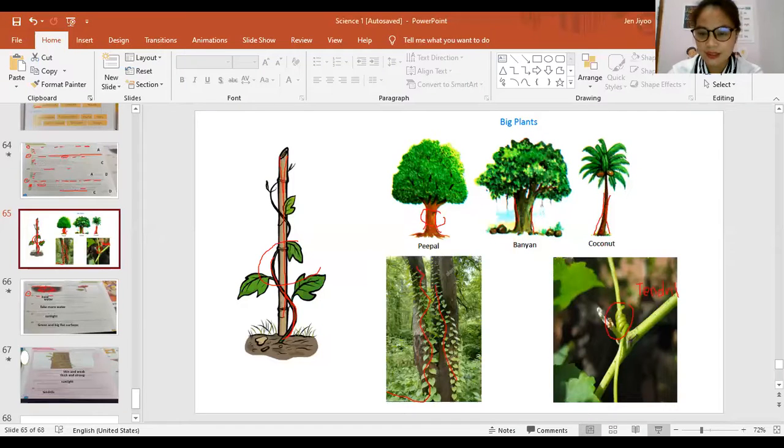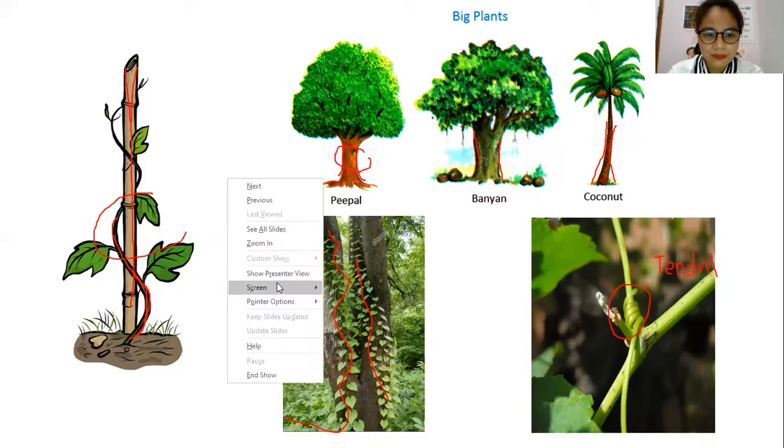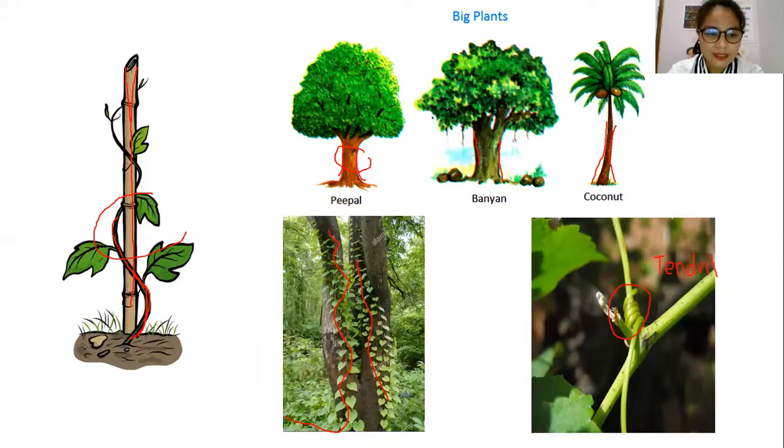Now we're going to finish our book in unit three. I'm going to share my slide. Can you see this? Last time we explained that there are stems that are thin and weak, and that's why they climb to support themselves — they climb to another, and sometimes they climb to a thick and strong tree.